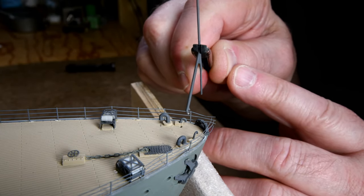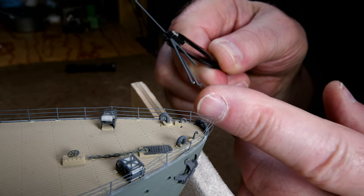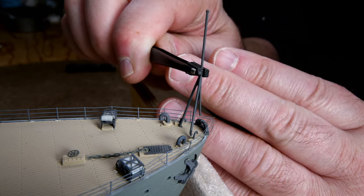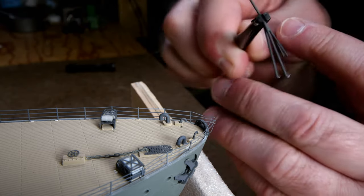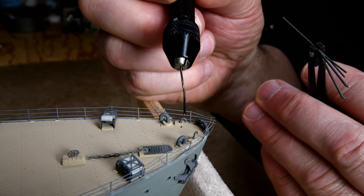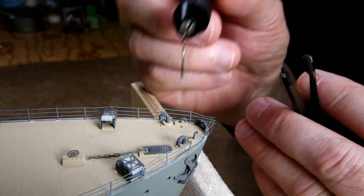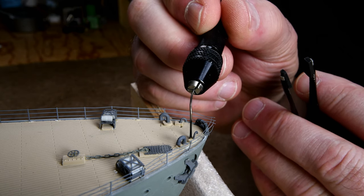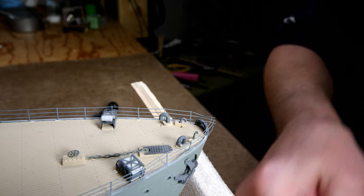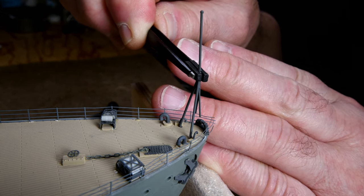I'm debating whether to put the CA glue on the deck first and then plug the railings in, or put it on the ends of the railings. I'm thinking it's probably safest to put it on the deck holes first, because otherwise when I'm trying to get it around I'll end up smearing it all over the place. There's a hole here, and there's a matching hole on the other side. I think I've got enough glue now before it cures, though these tweezers are a little bit hard to squeeze.